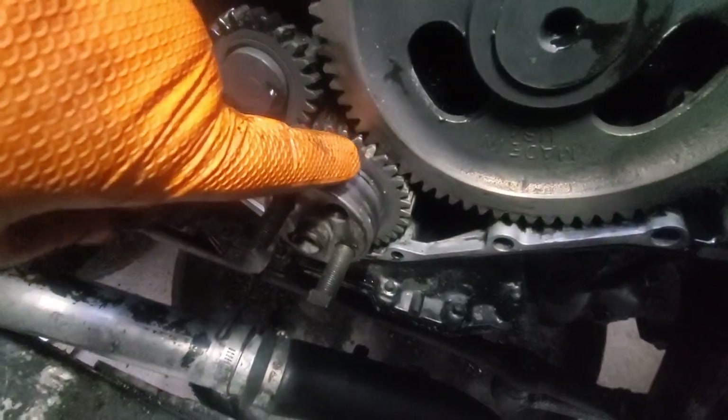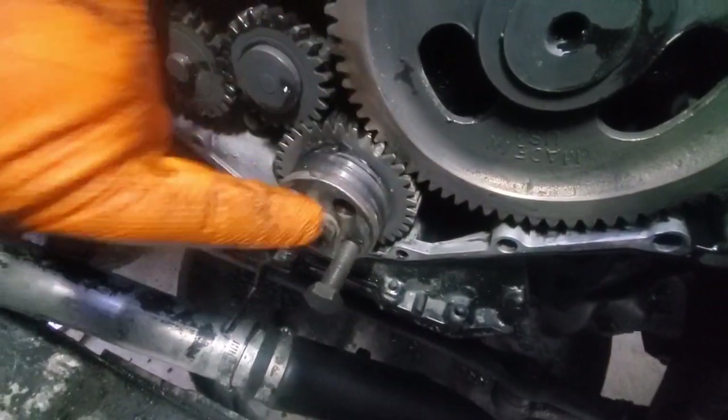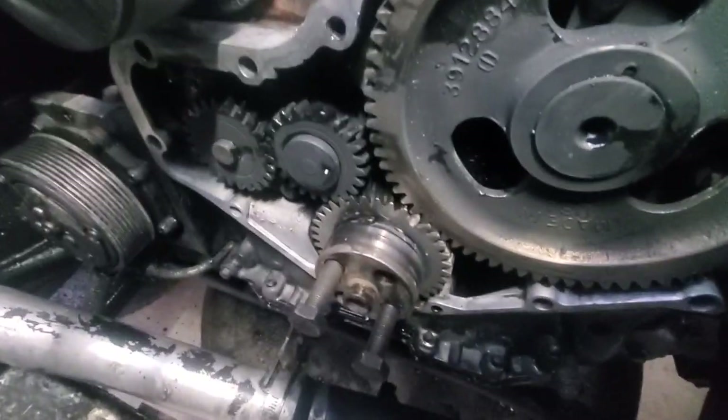And there's your timing marks — you see them? What are those marks called? That's just TDC, isn't it? Yeah, and you've got your key facing up and you've got your timing marks there.